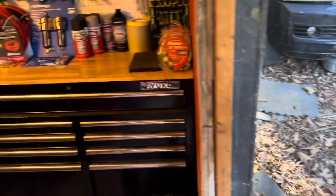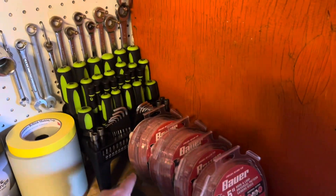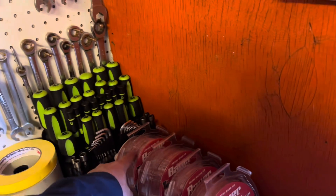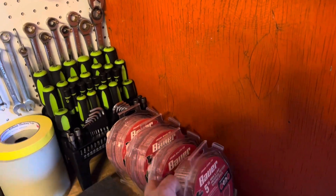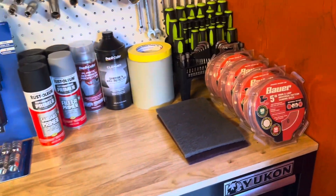I've also gotten more supplies — different types of sandpaper. We got 40 grit, 60 grit, 220, and 80 grit sandpaper.